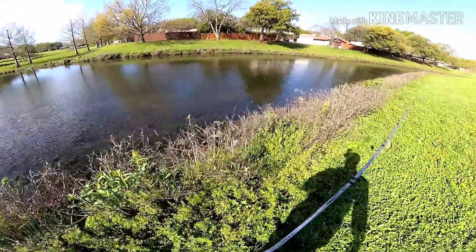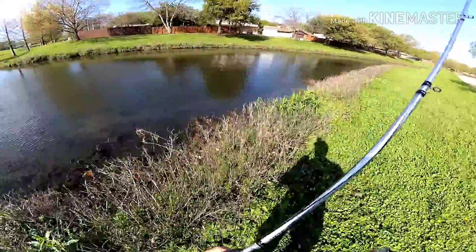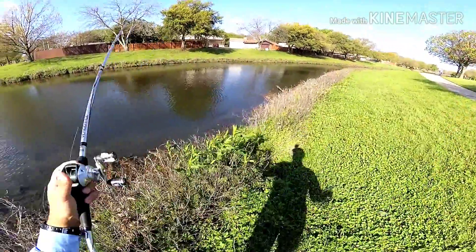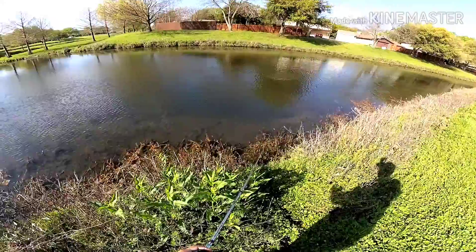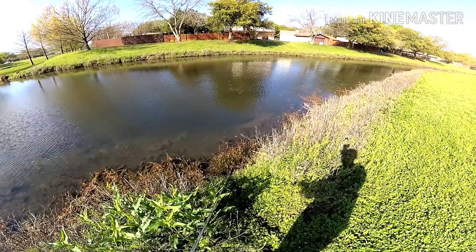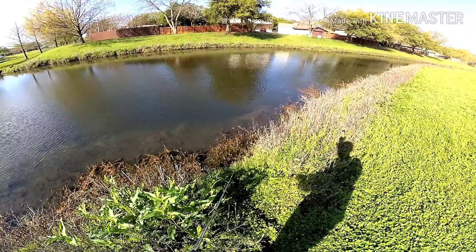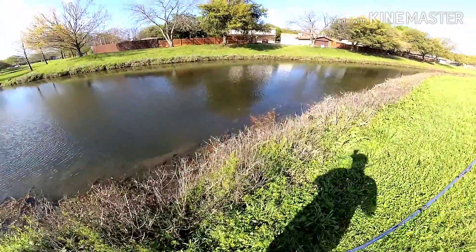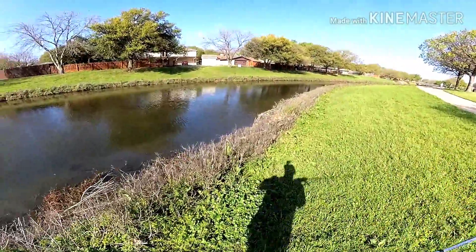We have tied on what they call the Gilroyd. It's about a six inch floating swimbait. If this thing doesn't get chewed, I don't know what will down here — especially down here.